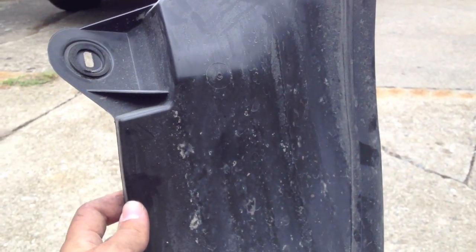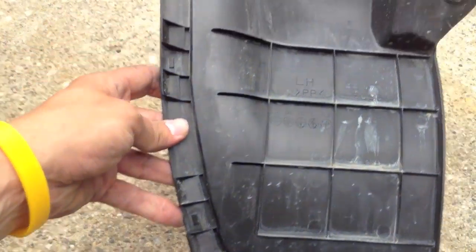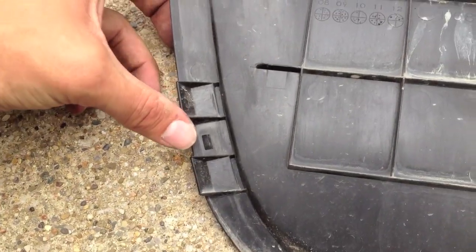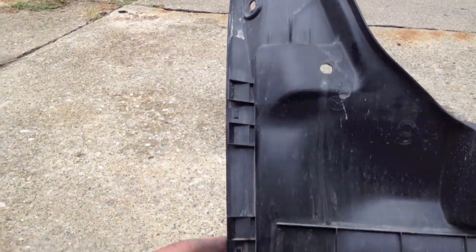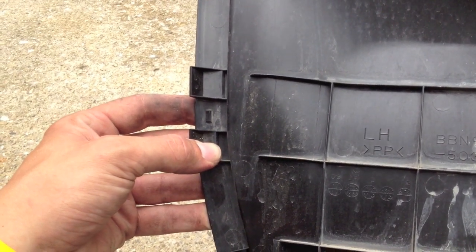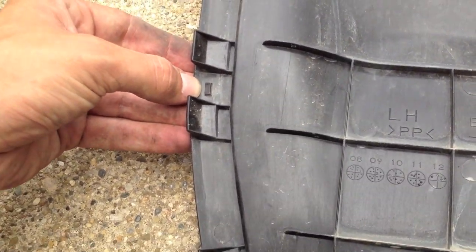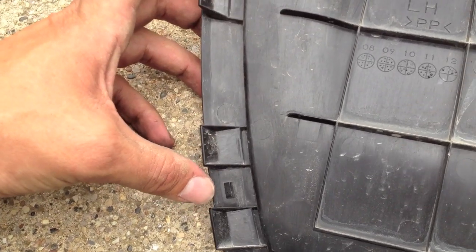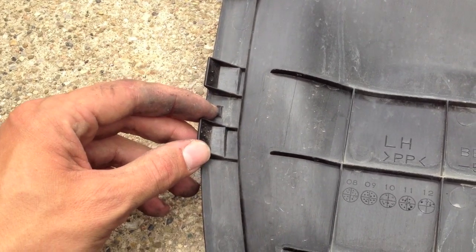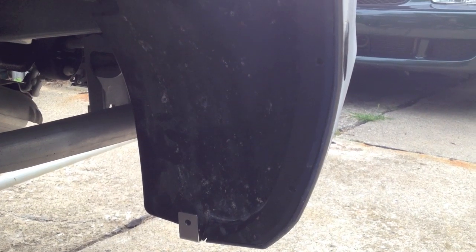Once you have the inner wheel fender out, you have to cut off these little tabs. You can see there are three of them — a top, a middle, and a bottom. You want to cut off the bottom and the middle ones; those are the two mounting points for the mud flap. Take a razor blade or a set of side cutters and cut that little notch off. Then you're going to drill two quarter-inch holes — one at the very bottom and one in the middle — and leave the top one alone.